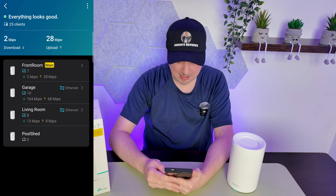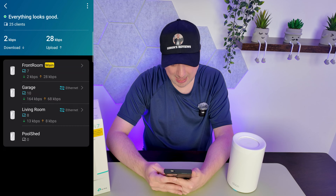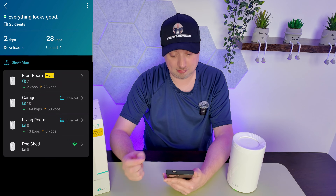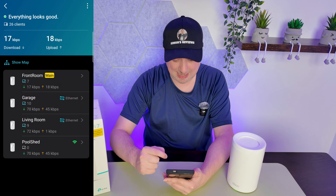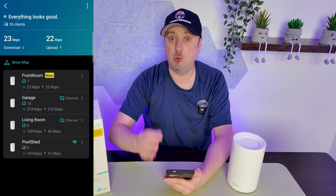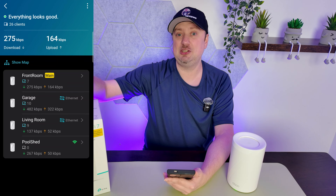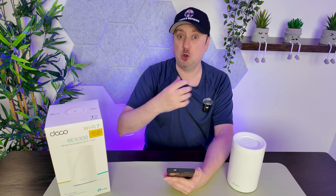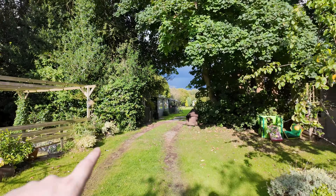Setup is now complete — that is literally all there is to it. The Deco has been added to the system. Tapping over here we can see my four Deco units, with two currently connected over wired backhaul. The front room Deco is the main primary unit, and the Pool Shed Deco has shown up with that wireless connection. I'm going to unplug it, move it into position, plug it in with a LAN cable, and it will automatically detect the wired backhaul.